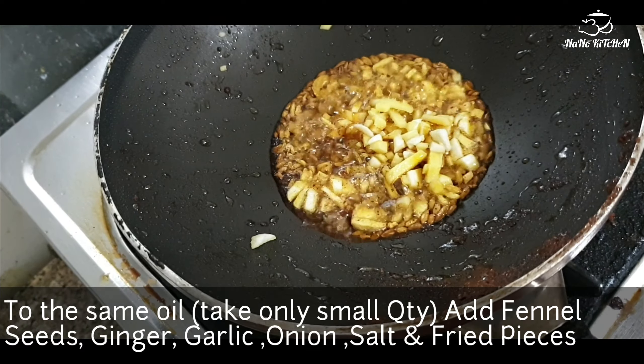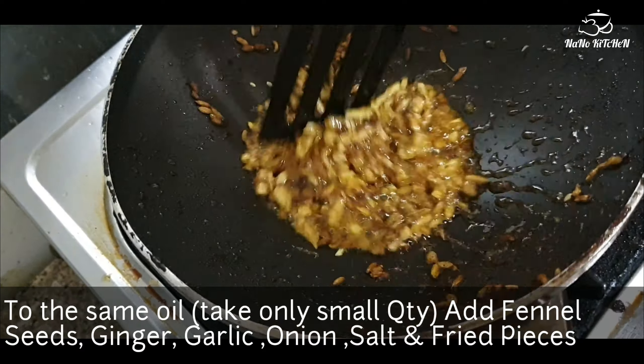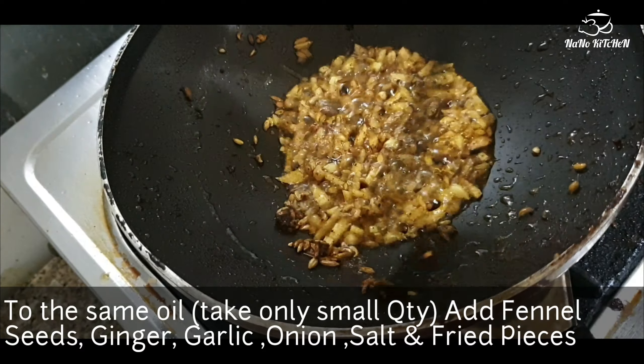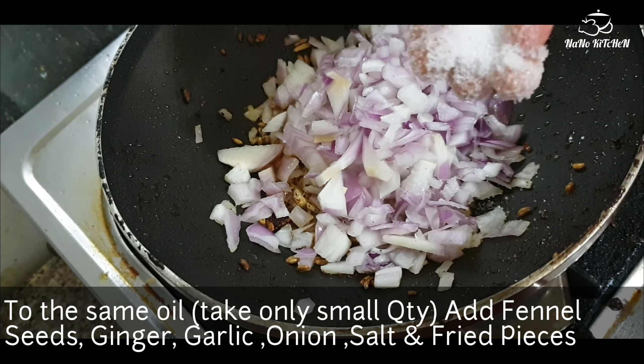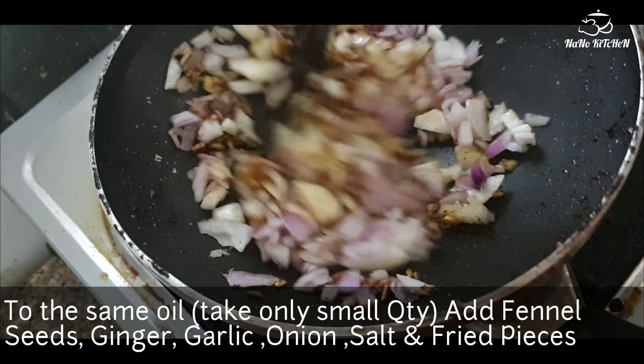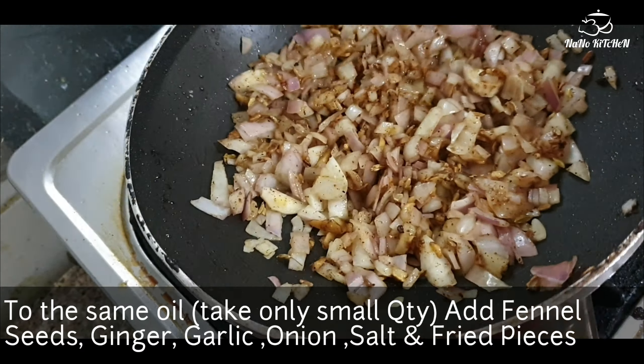add fennel seeds and ginger garlic. Sauté it well. To this add onion, a little salt, and sauté it well. When the onions are done we can add the fried cauliflower pieces into this.